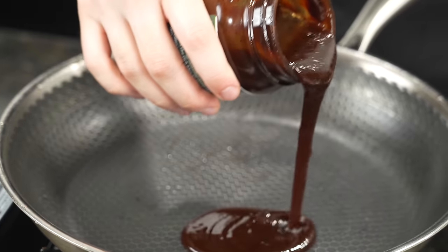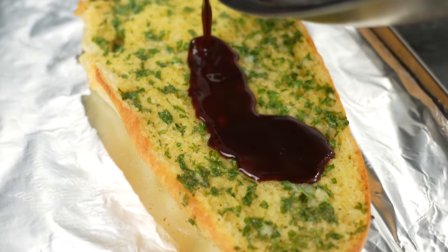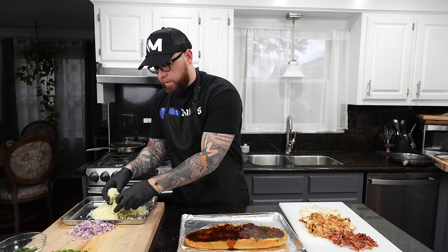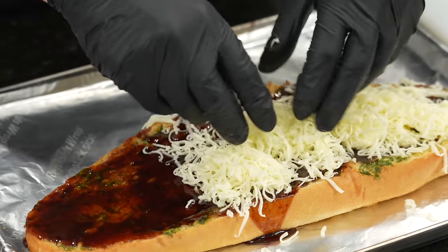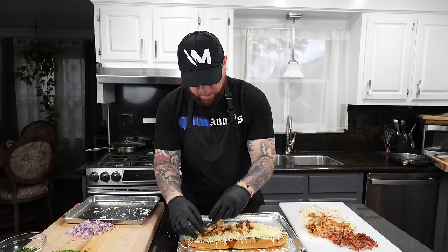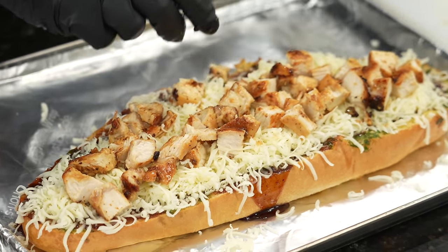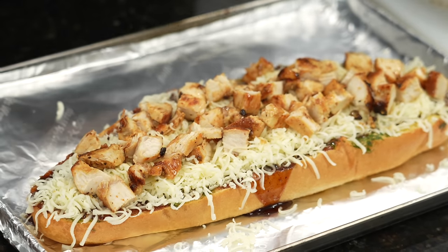Right before we add the pizza ingredients to the garlic bread, we're gonna heat up the barbecue sauce — about a cup and a half — just get a little heat on it. Spread that onto the french bread, then it's time to assemble. Add the freshly shredded mozzarella cheese right on top of the barbecue sauce — don't be shy with it. Barbecue chicken pizza is, in my opinion, one of the more slept-on pizzas out there. Kind of gets a bad rap, but I've never had one I didn't like.